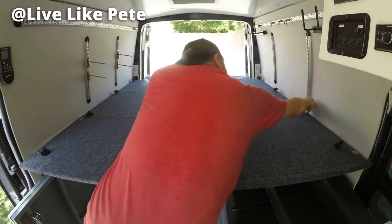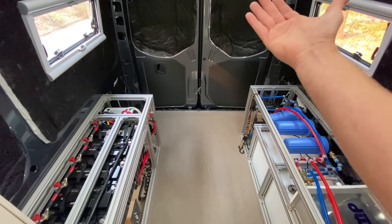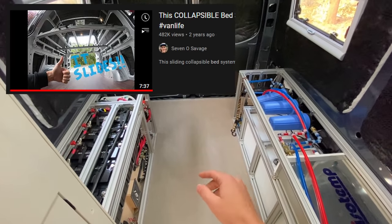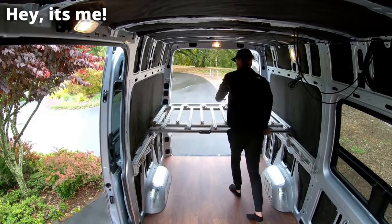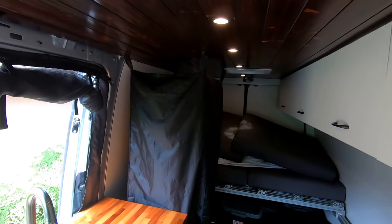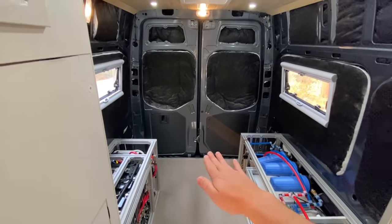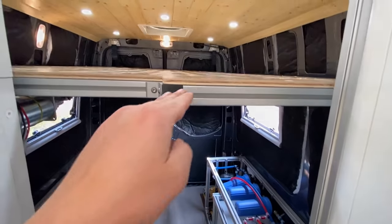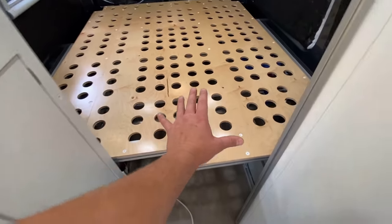Another extremely common bed is the panel bed system — you can buy these pre-made from different manufacturers. They have multiple panels with multiple mattress sections and you can remove panels to make the bed smaller or add them to make it bigger. The bed we designed in our last van is a sliding bed system where half the bed slides in, opening up an entire section. In the last build we used that opening for a shower section, but in this van we are doing a bed lift system.